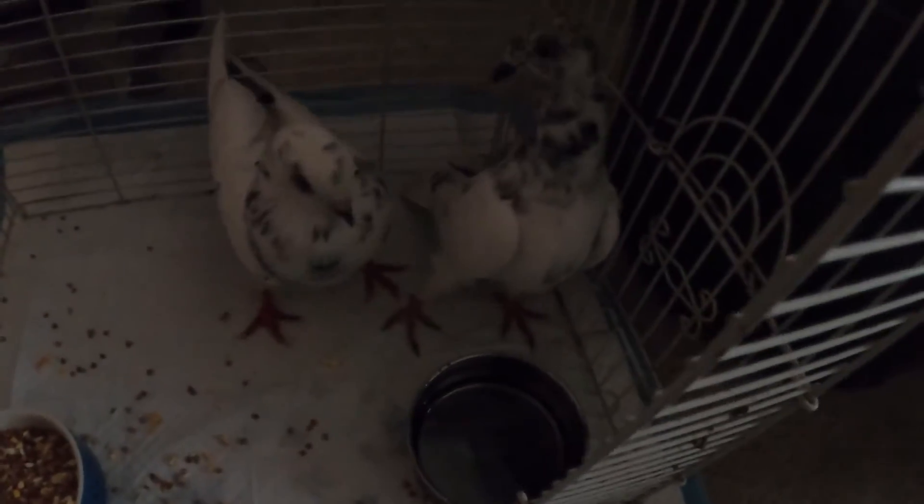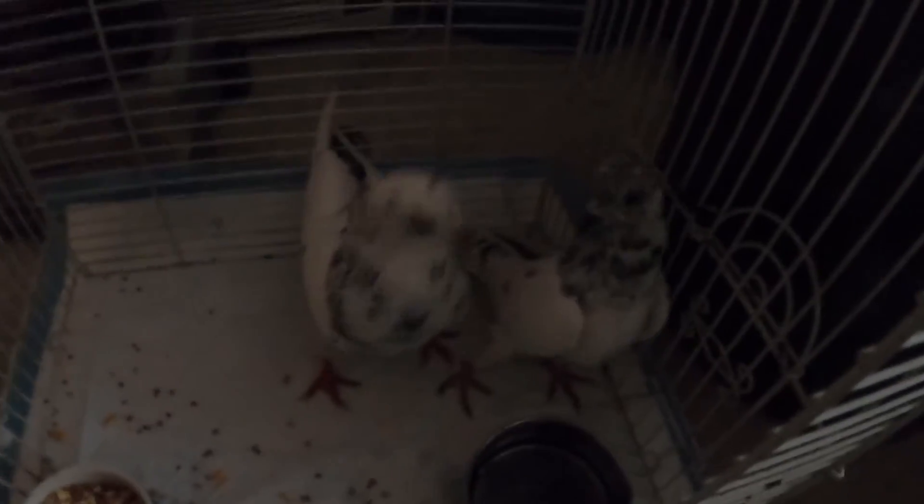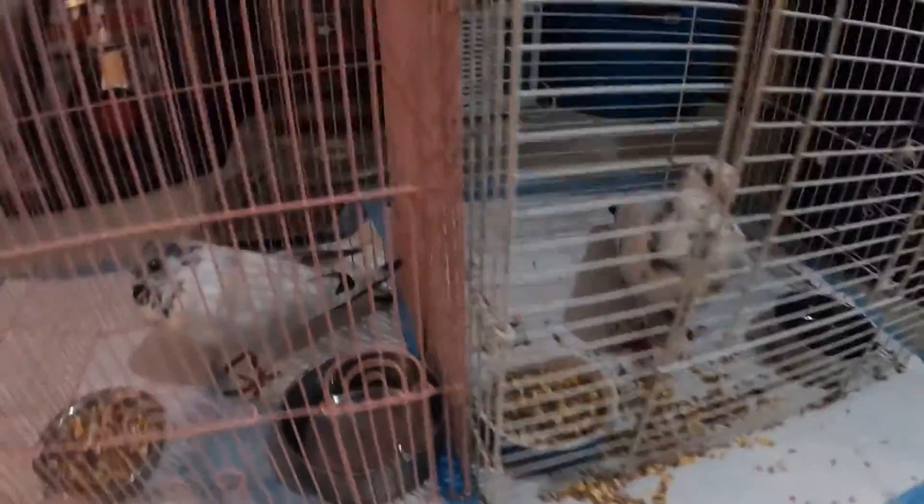When you fight like that, you have to separate them in two cages. You have to separate them and put them in two cages with food and water, and you have to make them crave for each other.